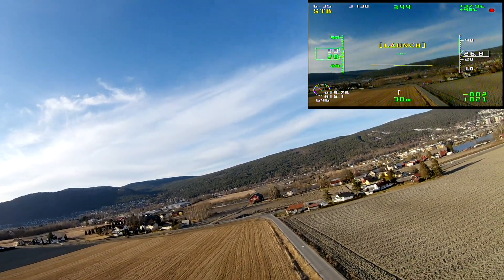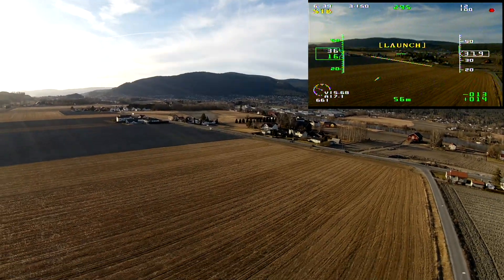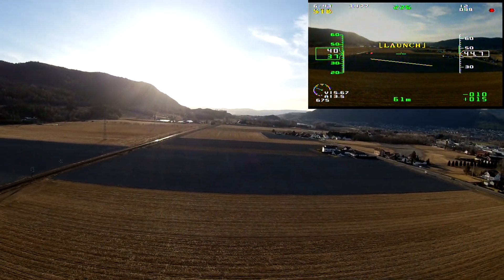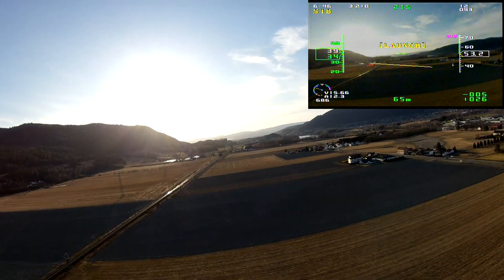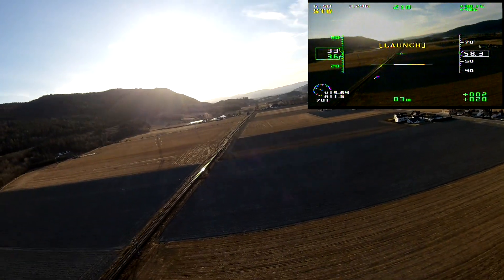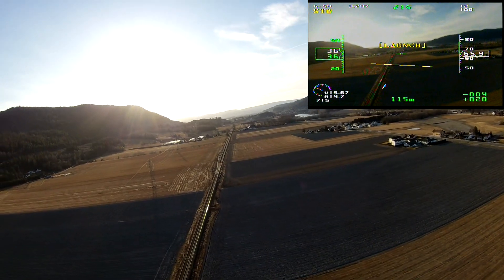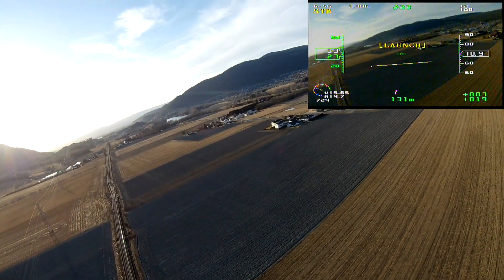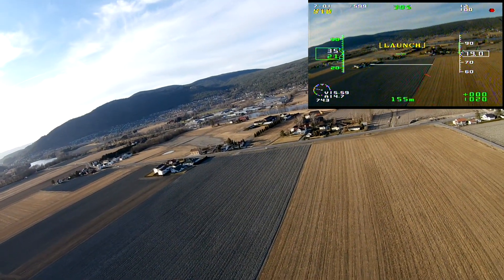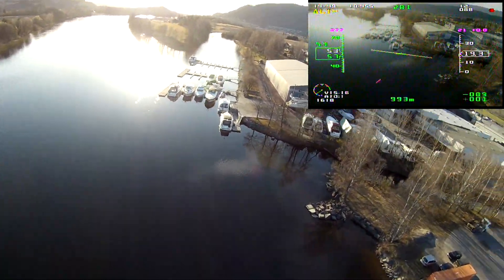As you can see, the wind is very strong — it's pushing me sideways. I just turn my nose up into the wind to try and gain some altitude. The two ticks I added on the pitch trim seemed to help a lot, so now it flies a lot better in stabilized mode.